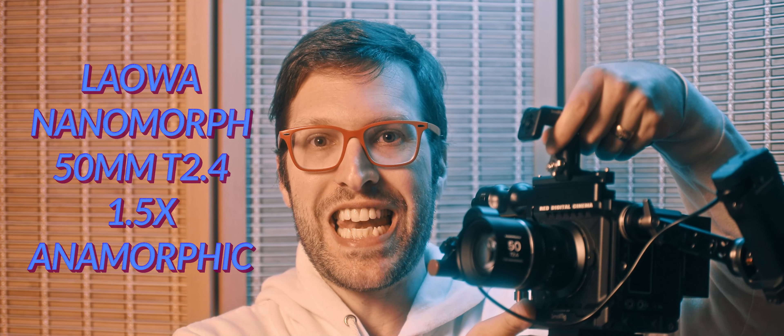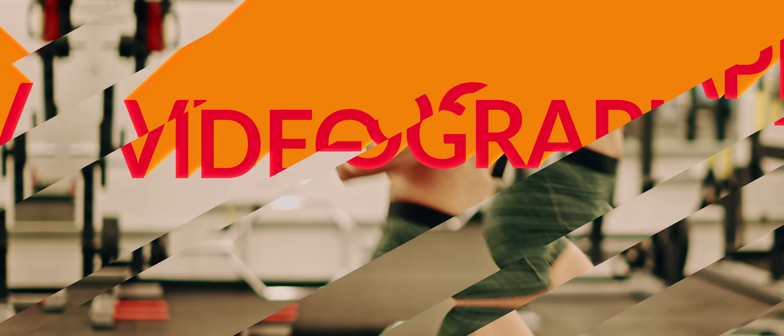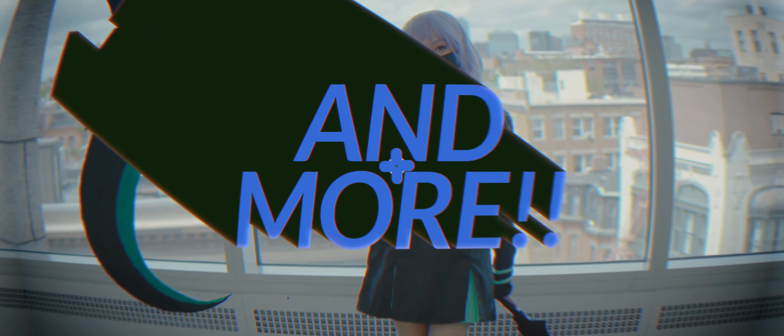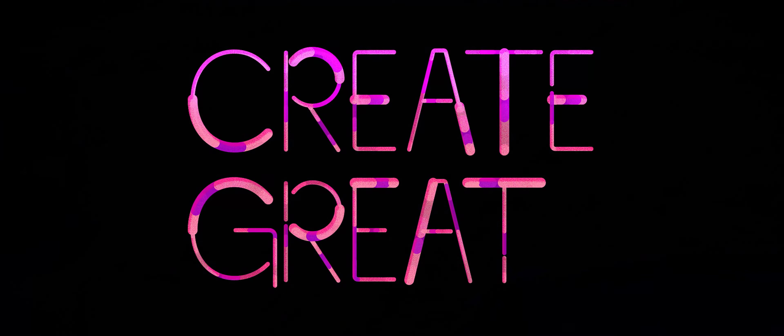Hey guys, what's going on? Welcome to another video. This is going to be a mini review of the Laowa 50mm Nanomorph 1.5x anamorphic lens for Super 35 cameras like the Red Komodo here.